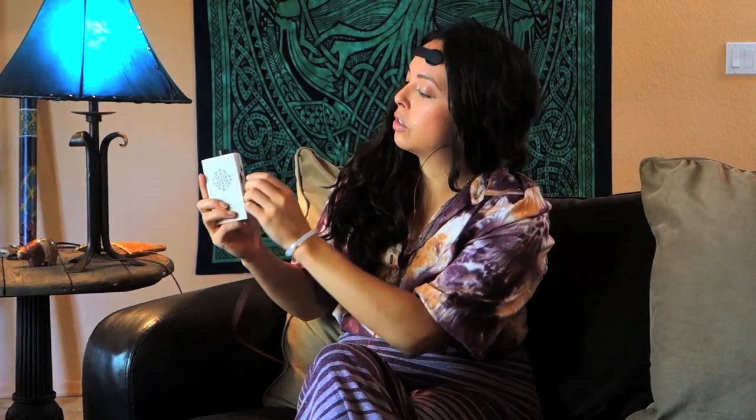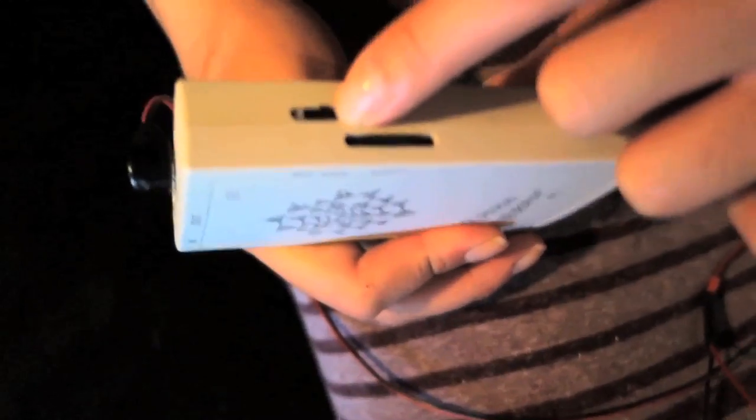Once you have those secure, there's an on and off switch right here. You just look up.